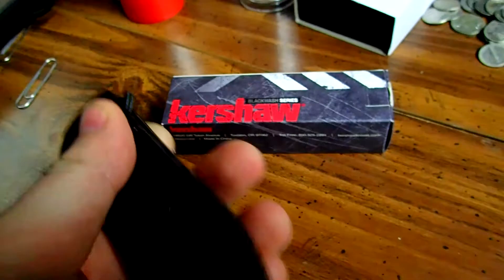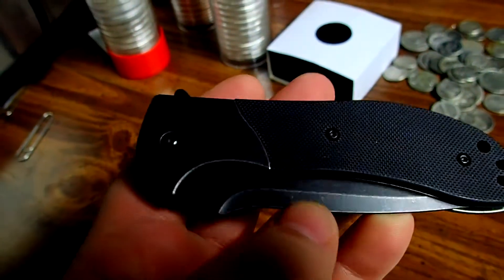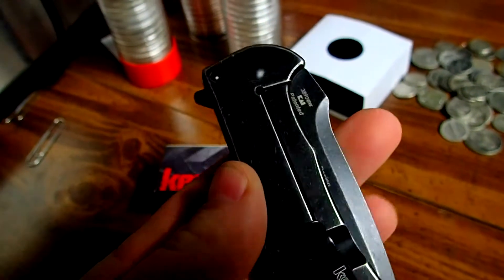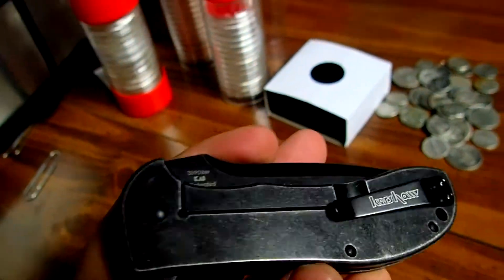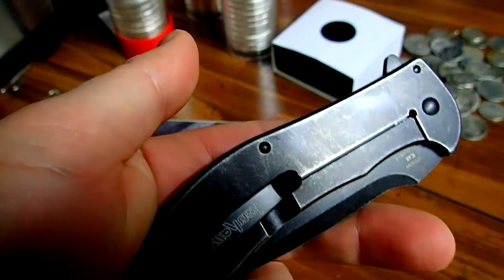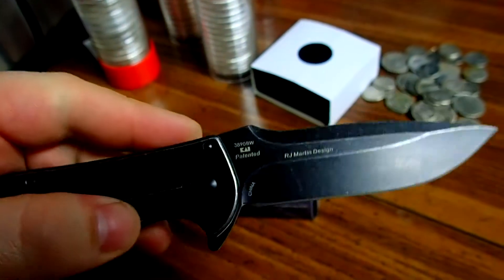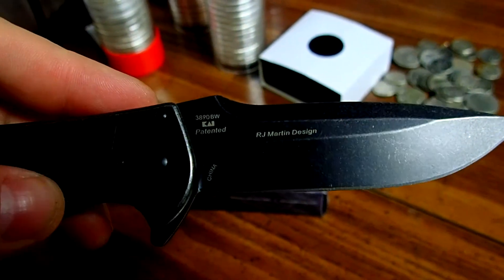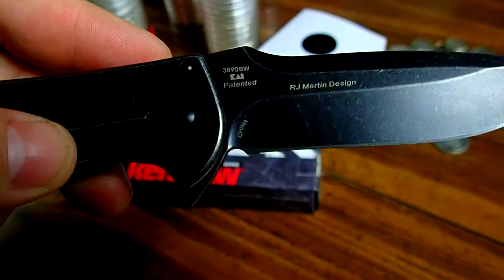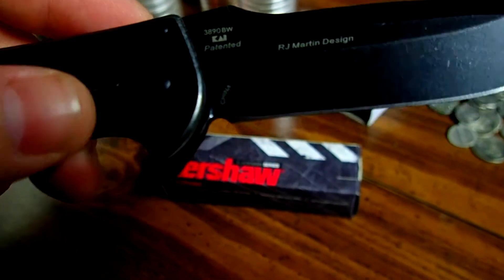This is a spring assisted knife with a black wash finish, so it kind of gives it that been-in-the-pocket look — you know what I mean, like it's been used. This is a R.J. Martin design. The serial number is 3890BW.